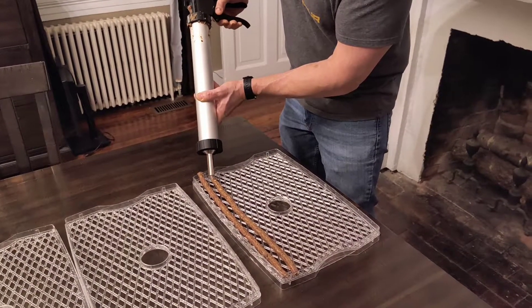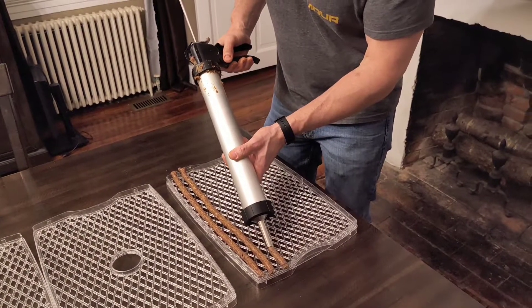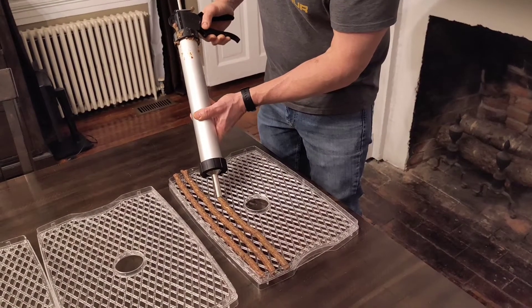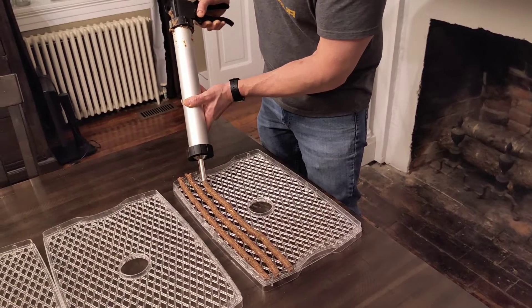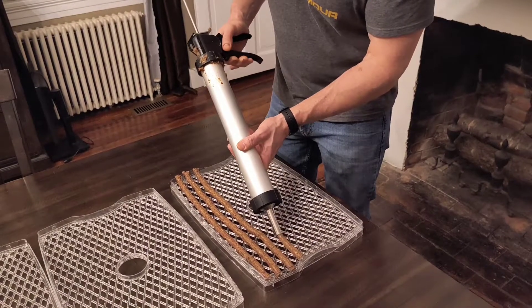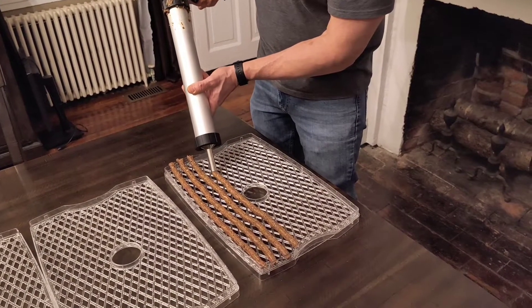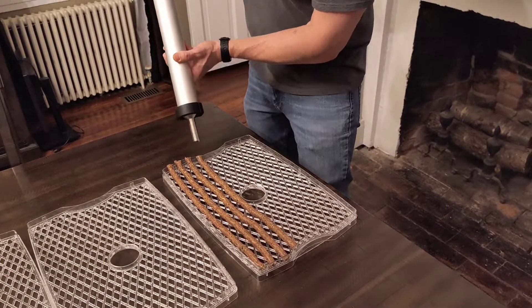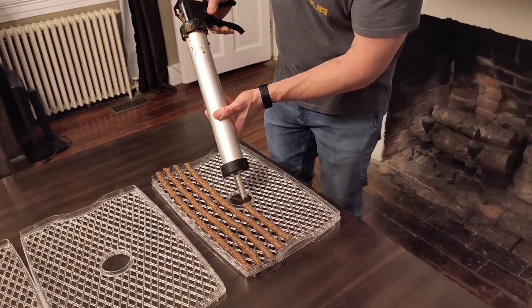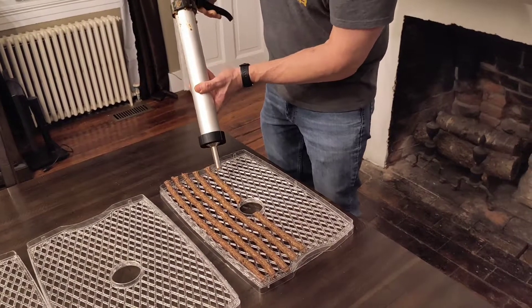A full dehydrator will easily take five pounds of these. Generally this dehydrator — which is an old Redhead or Bass Pro brand — takes about eight pounds total. You can put about eight pounds of venison snack sticks and/or jerky in this six-tray dehydrator. You're just going to keep doing this until you empty your jerky cannon, then go back and fill it up again. In the center section of your dehydrator, just navigate around it however you want with the jerky cannon. It's really easy once you've done this a couple of times.